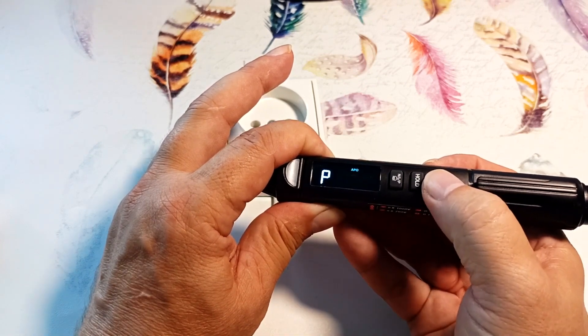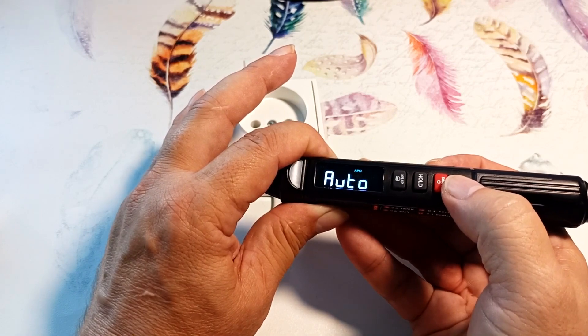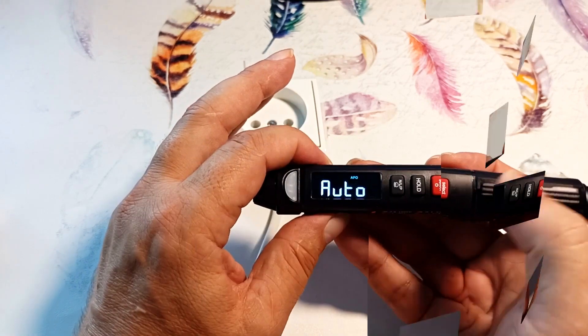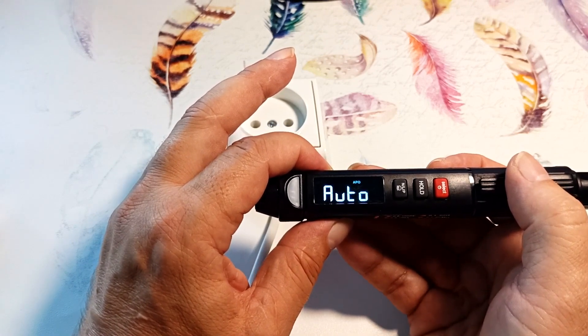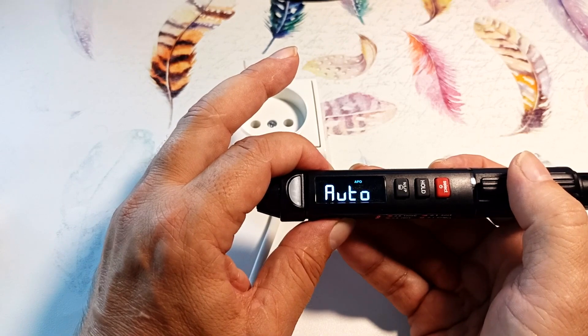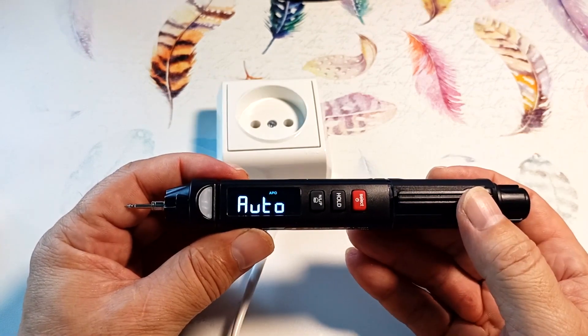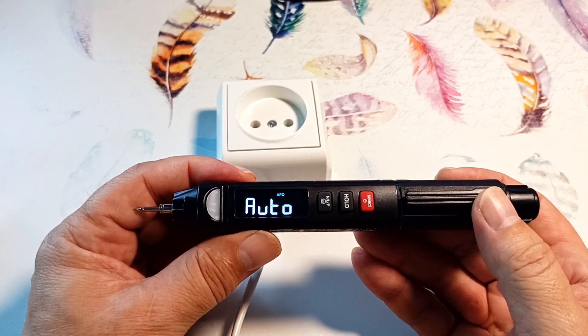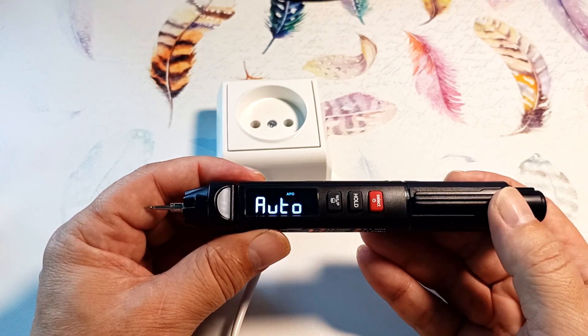To exit these modes, just press the red button, which switches us back to automatic measurement mode. To prevent the battery from running out, the device has an auto shutoff function which works five minutes after you stop using the device. This is such a simple and necessary device — I'm going to use it in my car. It has many functions and takes up little space.